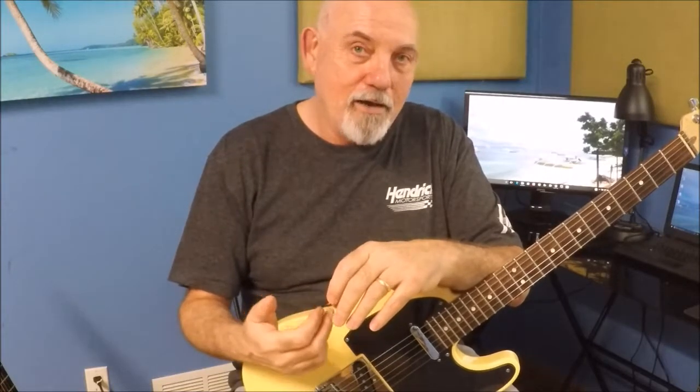An electric guitar — most people want to ultimately be able to play electric guitar, so you could very well just start on one of those. After you get into this and you've been doing it for a while, like I have, you catch the bug and you end up with a collection of guitars. I think I've got 12 of them laying around the house here. You start collecting them — I like the sound of this one, I like the sound of that one — and you end up with a little collection going.